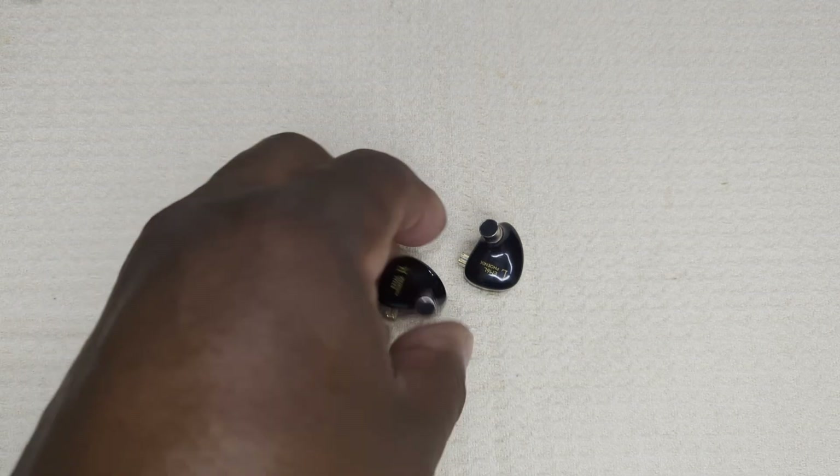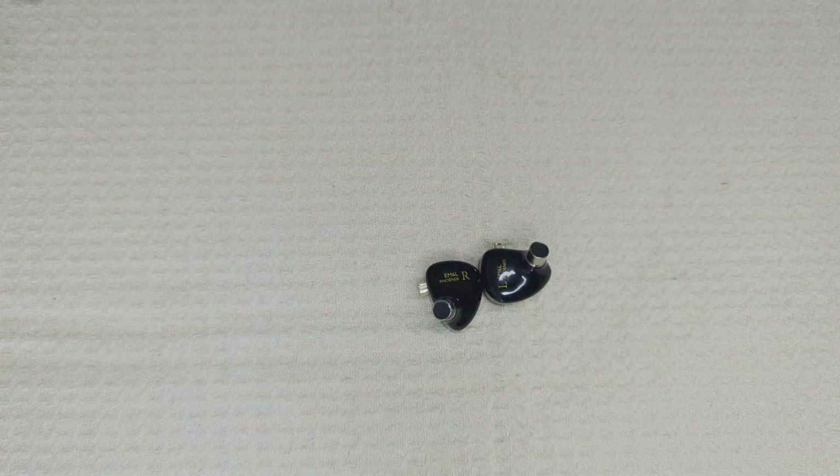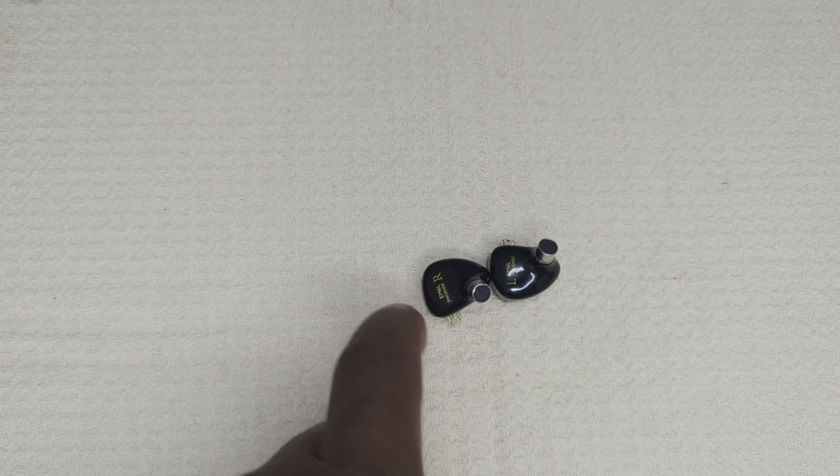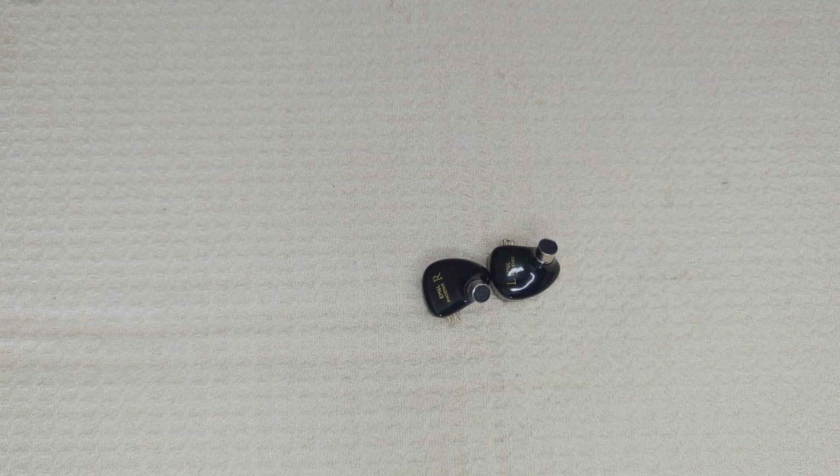Imaging and soundstage — this is where things get really interesting. I had a similar effect when listening to the Tin HiFi T3 Plus, and the EM6L may even be superior in terms of imaging. The Simgot EM6L Phoenix offers a soundstage that is impressively immersive; width and depth are impressive — depth being very hard to reproduce in IEMs, but it's here. Height is not as impressive, but doesn't sound out of proportion. 'Stimela' by Hugh Masekela — the live recording — transported the listener to the venue with a sense of immersion not usually heard in earphones, even at much higher cost. Instrument placement was spot-on; the EM6L gets top marks.